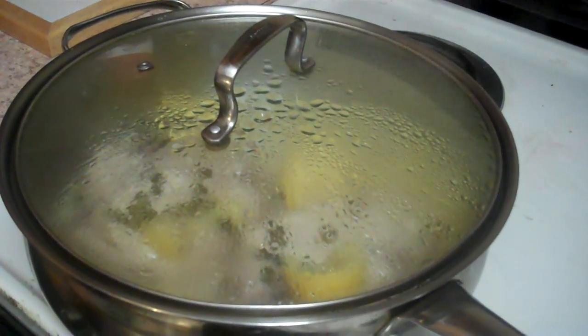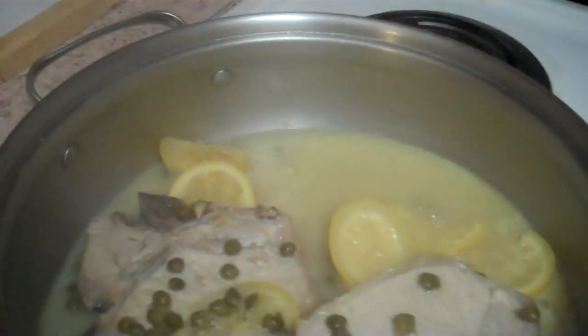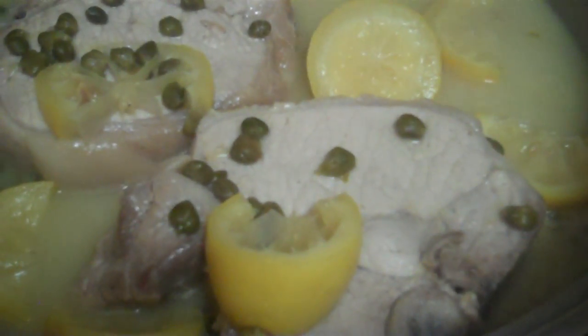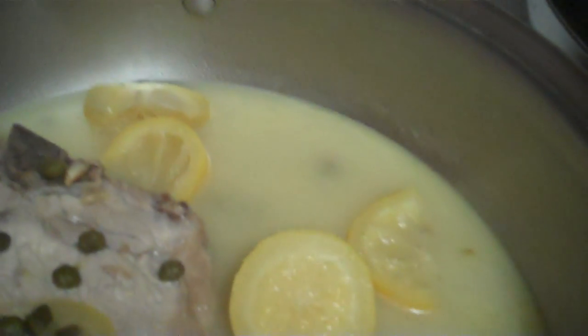This is the pork piccata I've been cooking — cooked in about 35 minutes, should be ready. Got some really thick pork chops. For those of you that didn't see the last video, I bought some pork chops at Vons — $5.47 for two of those big pork chops. I added some Beringer white Chardonnay, lemons about this size, and put some capers in there.